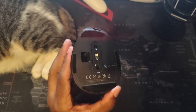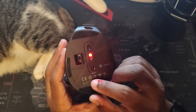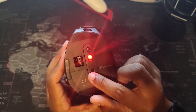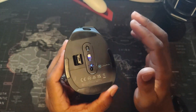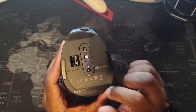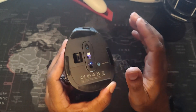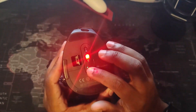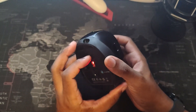There are three connectivity settings. For 2.4 gigahertz, you just plug in the dongle and you're good to go. For Bluetooth, you tap the button once to switch to Bluetooth 1, tap again for Bluetooth 2, and again for 2.4 gigahertz. To actually enter Bluetooth sync mode, you have to hold the button — tapping alone doesn't do it. Once synced to a device — whether an iPad, tablet, or laptop — it automatically remembers that setting every time you switch to it.